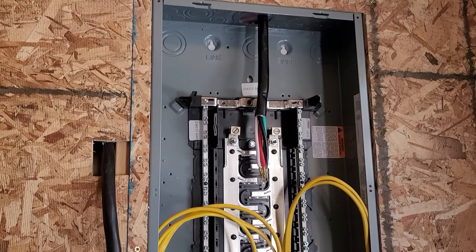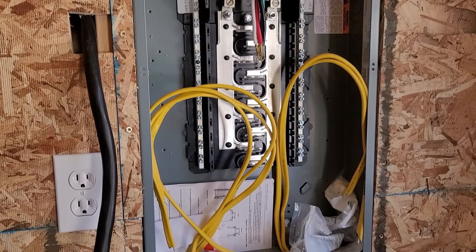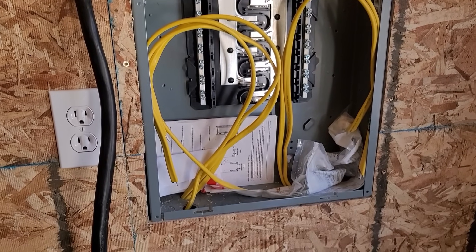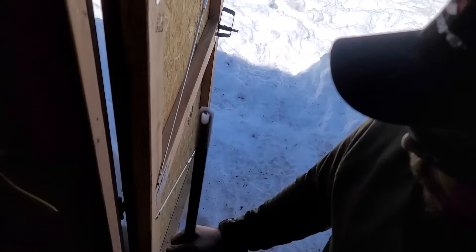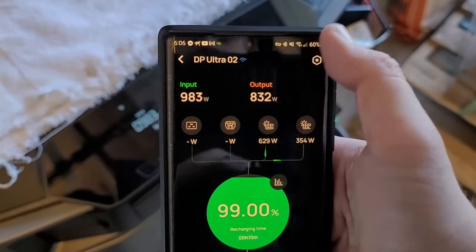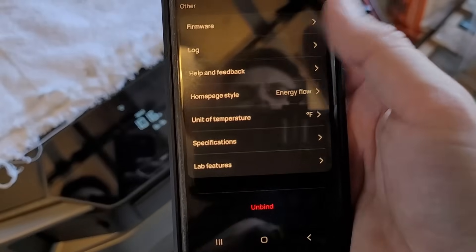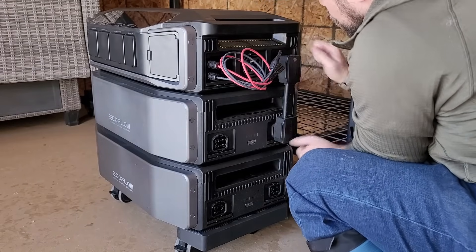Since you've stayed this long in the video, you get two extra special bits of information. I truly love the Delta Pro Ultra and think it's an awesome system. One of the major things I love about it is that I get to monitor it through my phone app, so I can be at home miles away from my off-grid cabin and check on it regularly to see how the battery is doing and make sure that the cabin has all the power it needs.